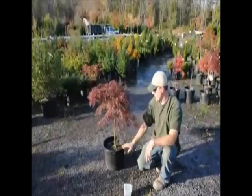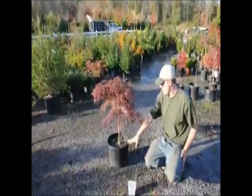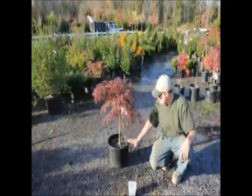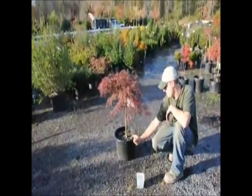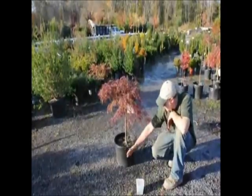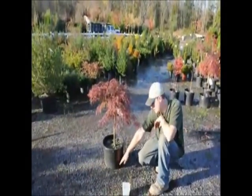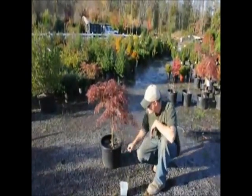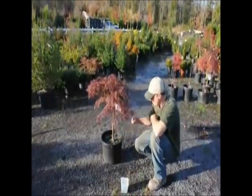The other thing I want to talk about is how planting works for these plants. When you're planting, make sure that when you dig the hole out, you dig it a little bit wider than the pot itself, so that when you set the pot into the ground there's a good gap between it. You can fill in the dirt between the pot, the plant, and the surrounding soil. Make sure that there are no air pockets in there. You don't want to compact the soil — just use your shovel to work the soil into the ground, getting rid of all the air pockets.